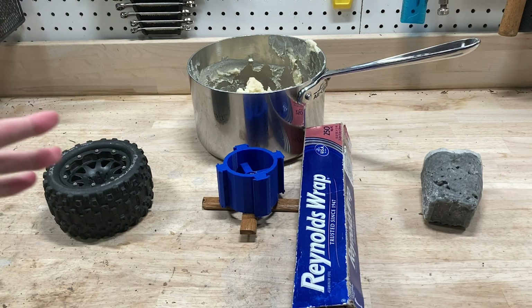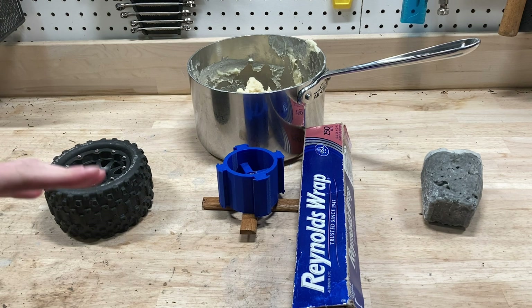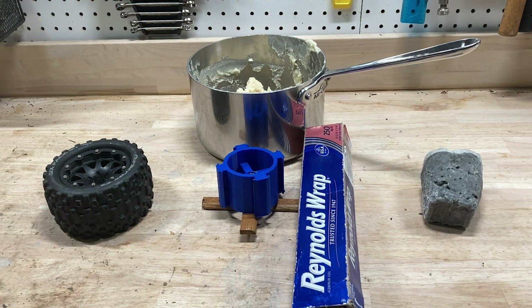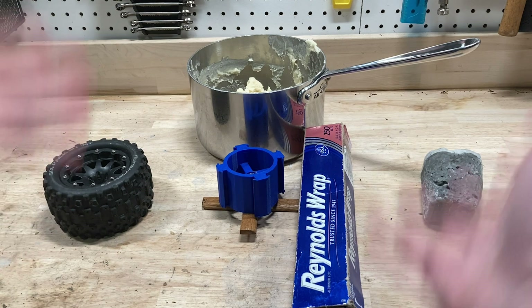What's up guys, welcome back. So a couple of years ago, I tried to make some tires out of ice for my Rustler. The idea was that it would slide like it was on ice and drift like crazy. Unfortunately, ice is really weak and the tires just exploded right away. Well, today I'm going to try it again and do it a lot better — I'm going to make the tires way thicker, mold them better, and make them out of some stronger ice. Hopefully they'll hold together.